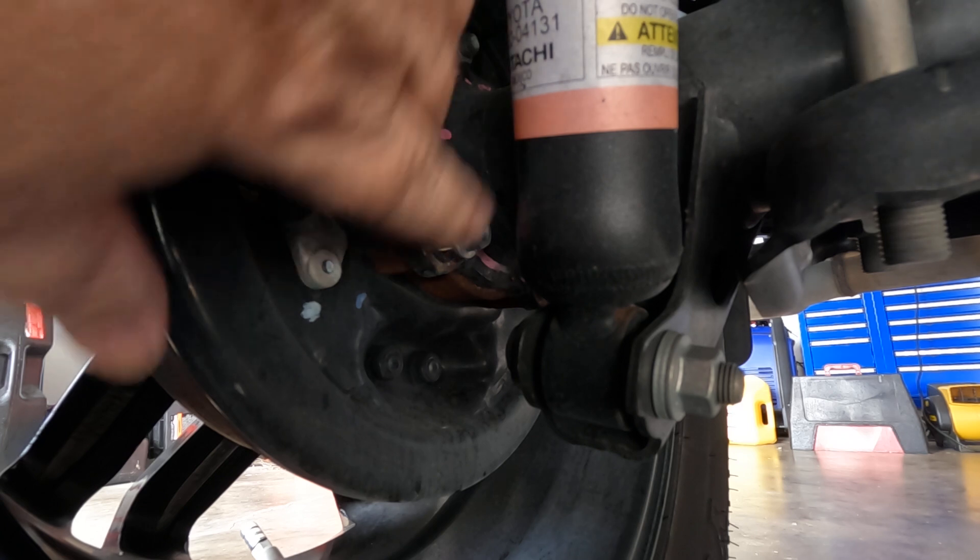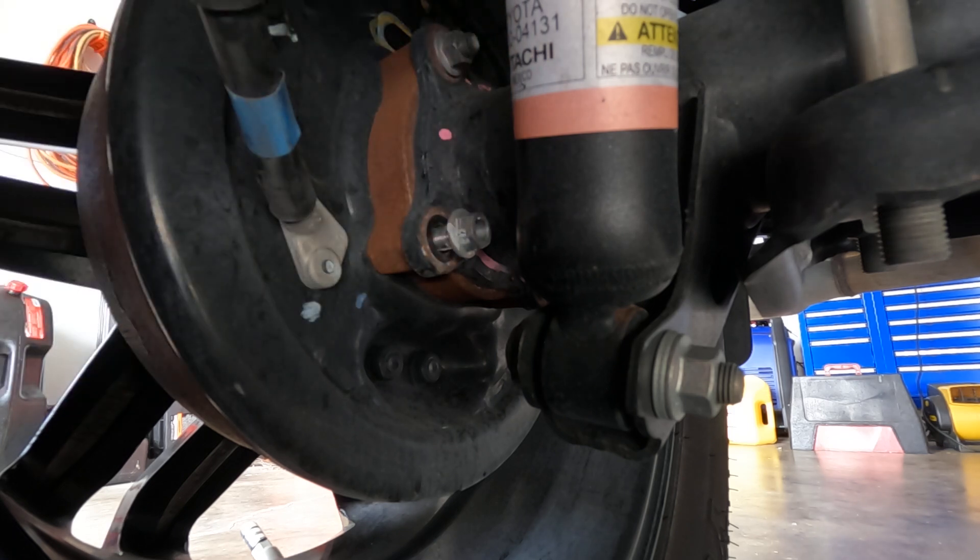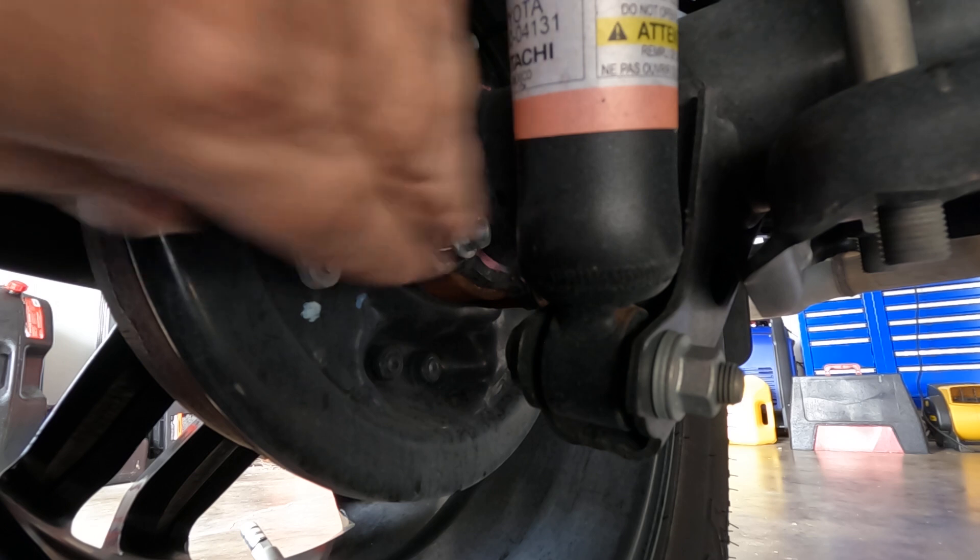What you're going to do in the procedure is remove each nut one at a time — do not loosen all of them at once, because those nuts are what holds the axle in. You don't want to remove them all or your axle could shift a little. There's an O-ring that seals it and you don't want to damage that.